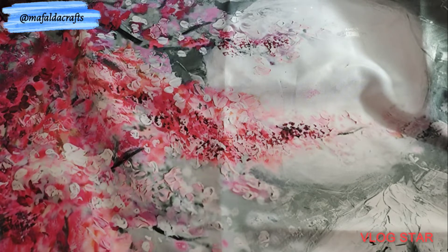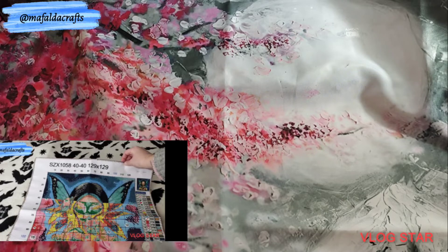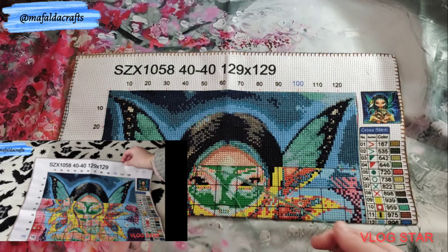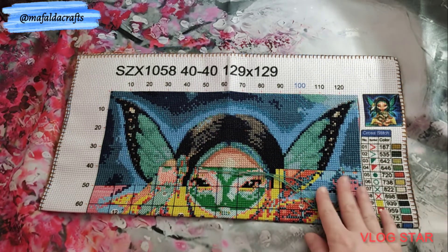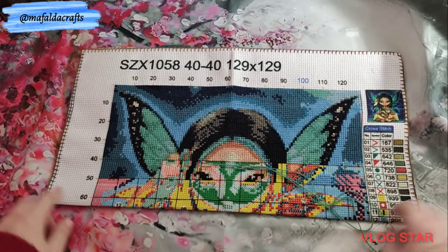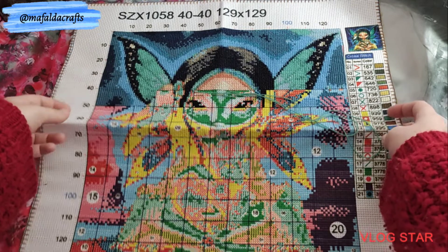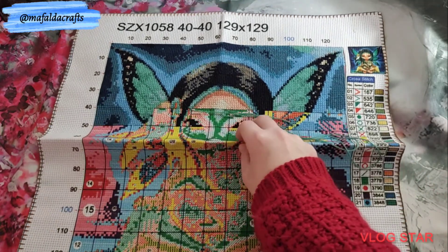My next WIP is Wolf Fairy from the shop Yes Final. It's printed, 40 by 40 centimeters, 11 counts with 21 colors. This is where I am. I believe this is one of the kits that I might be able to finish in 2022. I am almost halfway there. I started in August 2021.